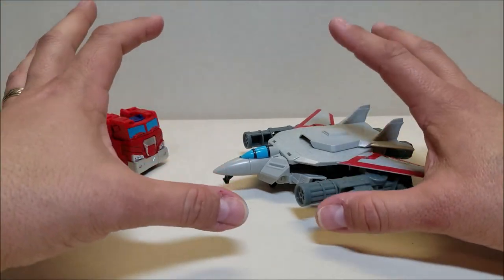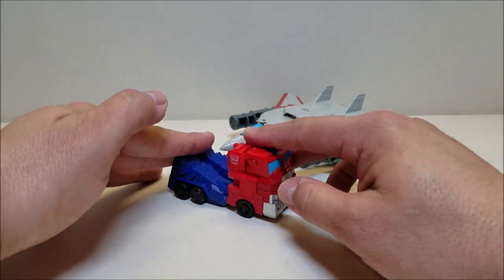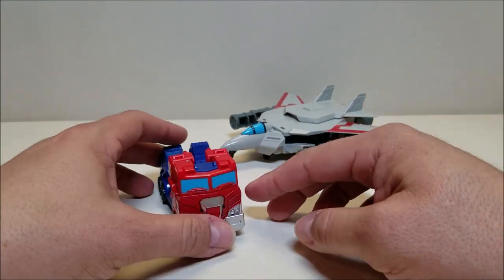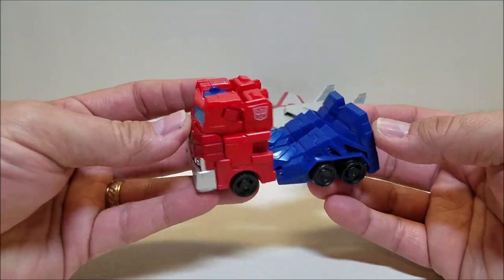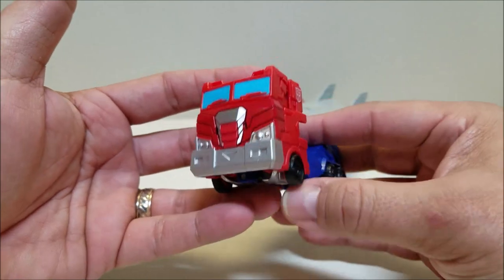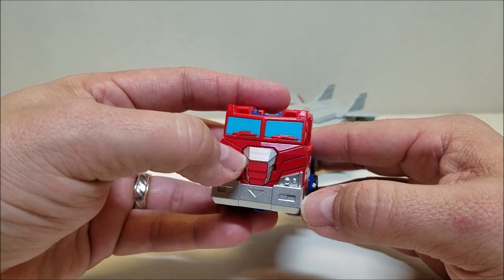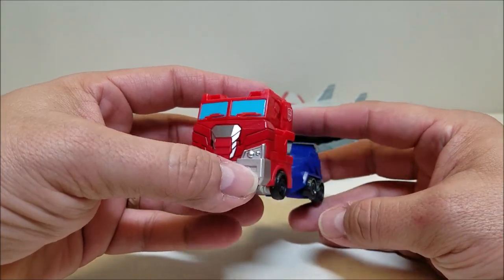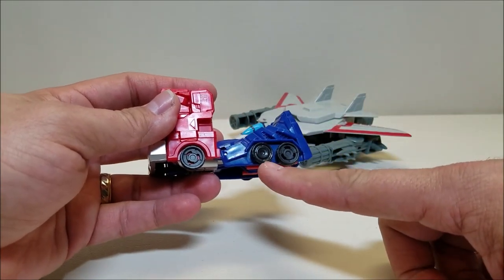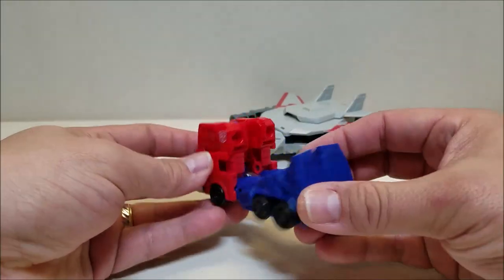The turbine is not going to do a whole lot in vehicle mode, and really neither one of them is going to do anything in vehicle mode. I think the vehicle mode is probably the weakest mode out of these guys. The paint detail on the truck is lacking — you can see right there on the grill there's a big red spot that they could have easily painted but didn't. The wheels are all black, and these middle wheels here are fake — they're just molded in and don't even roll. It's kind of a cheap, hollow little toy.